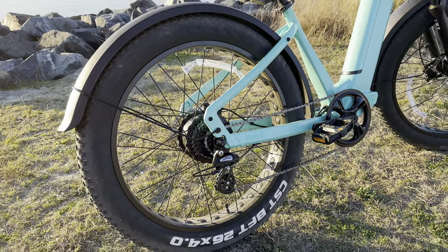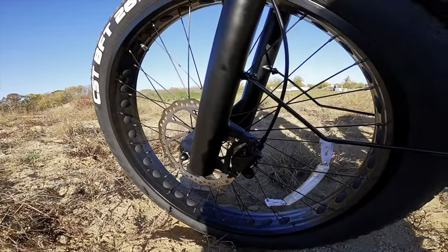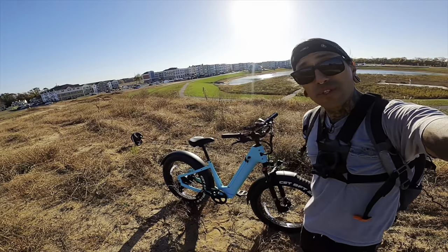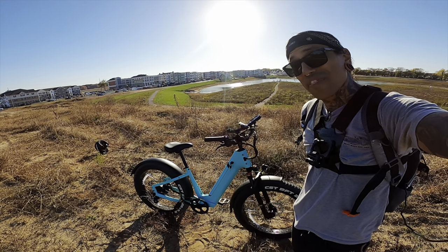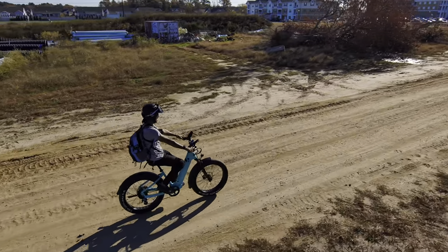It has a 750-watt Class 2 motor with throttle assist, five levels of pedal assist, and walk mode. It also features front and rear hydraulic disc brakes for great stopping power. They claim a max range of about 55 miles, which we're going to put to the test.